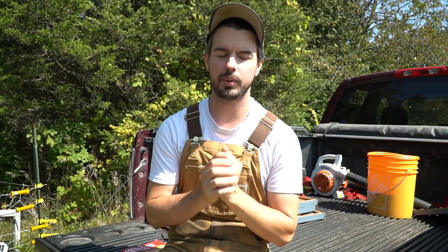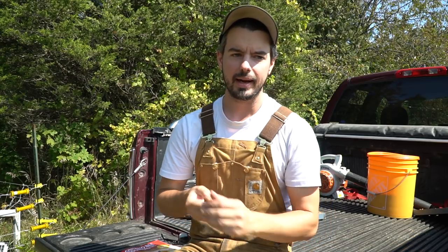Hey everyone. I'm finally making this video about preparing for winter, specifically the management around single brood chamber colonies and what that looks like getting ready through the fall and early winter. The video I did earlier this summer about why I prefer to manage single brood chambers got quite a lot of attention, so I'm going to continue on and show you how I manage these hives in the fall and get them ready for winter.